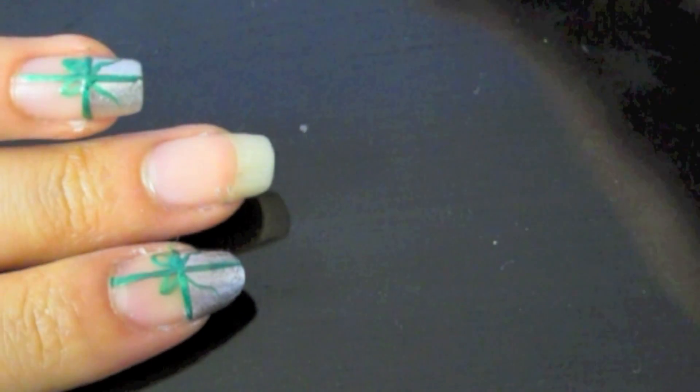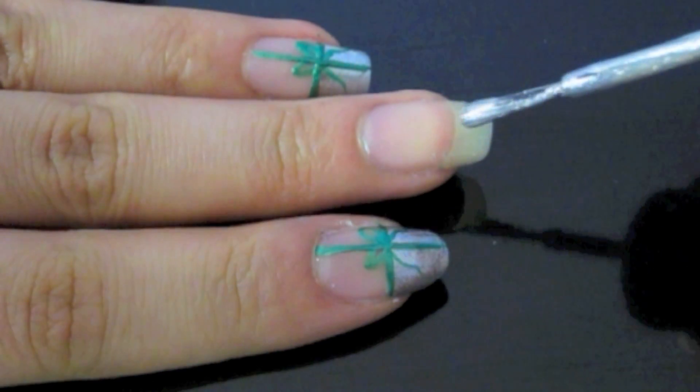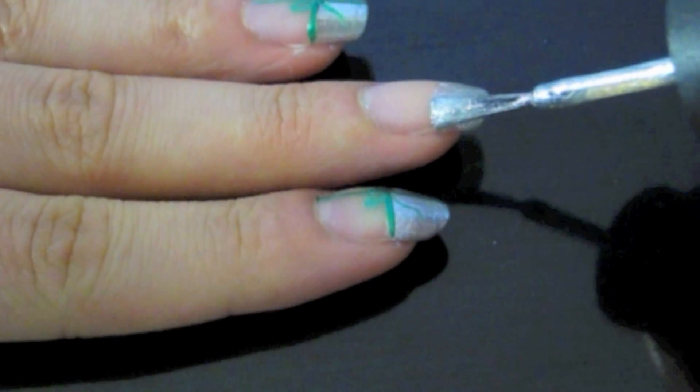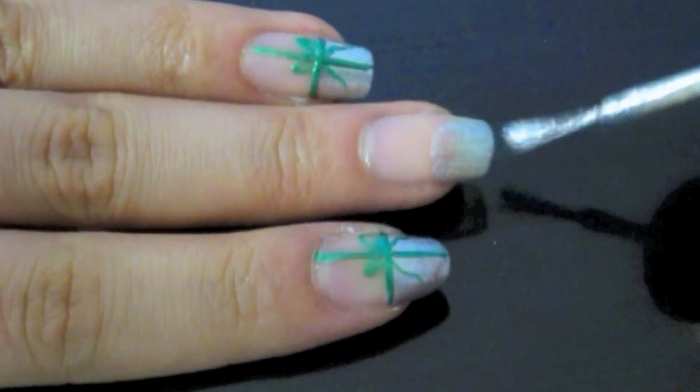Now take your favorite sparkly metallic nail polish — I'm using one by China Glaze — and apply this to the tips of your nails. It doesn't have to be perfect either; you just have to cover about halfway.